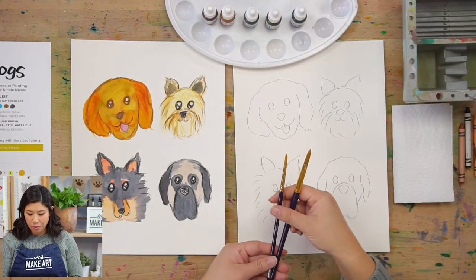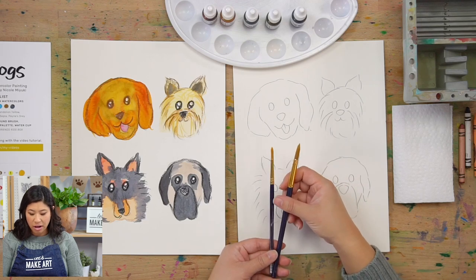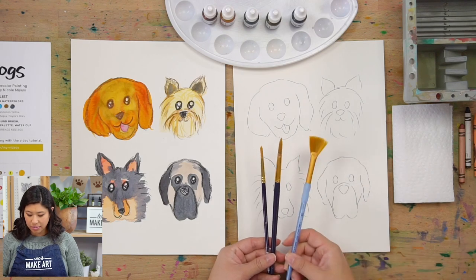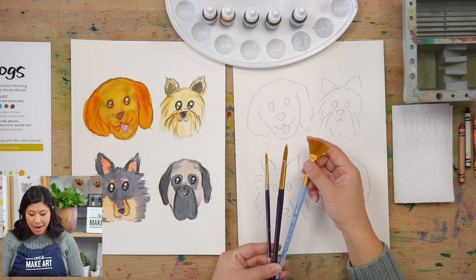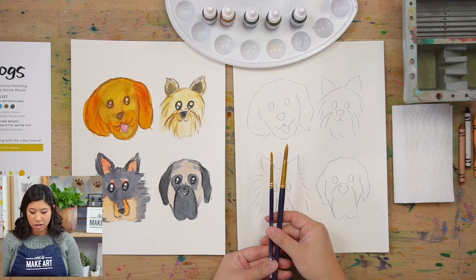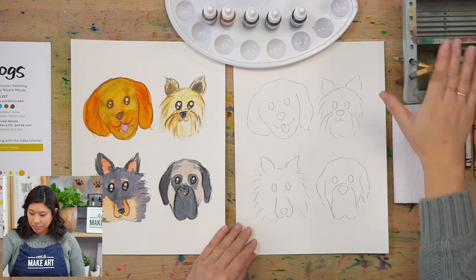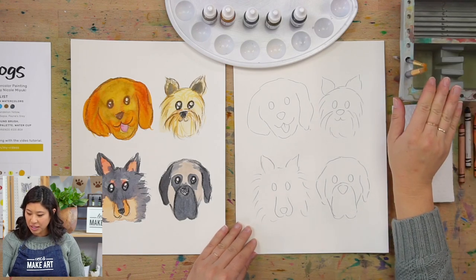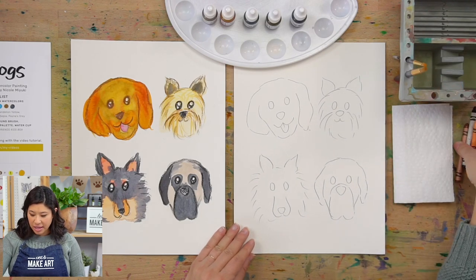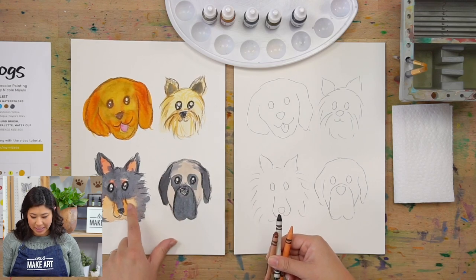For brushes, I have both a big round one and a small round one. If you did our other animal projects, you might've seen me use a fan brush too — I actually won't be using that today. I want to show you how we can make cool fur textures with just these two brushes. I have my brush rinsed, so grab a cup of water. And if you have some crayons, it might be fun to add some texture at the end.